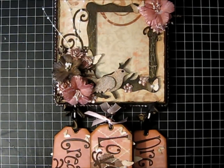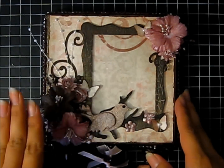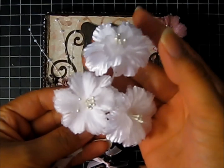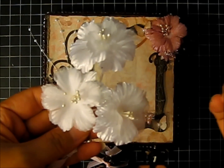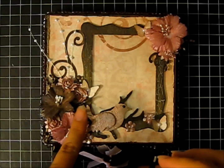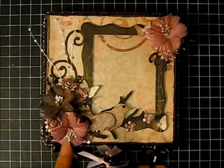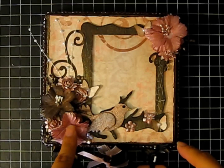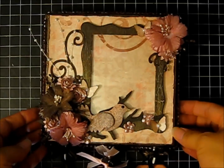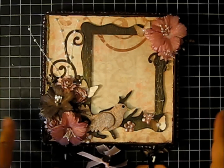Let me zoom in here. The flowers that I used, these bigger flowers, are actually these flowers. They're from Hobby Lobby, the wedding section, and then I just used the Victorian Velvet and the Walnut Stain inks to paint on the ink color. I used Perfect Pearls, a lot of Perfect Pearls, to make it really shimmery. I don't think the camera can really pick that up but it's really, really shimmery — like everything on here is really shimmery.